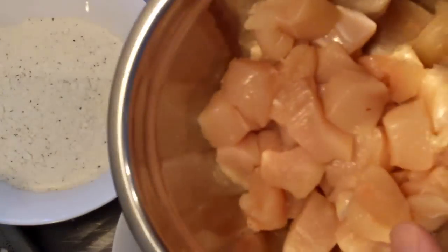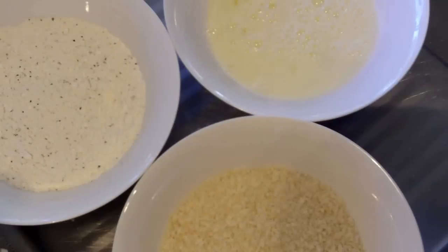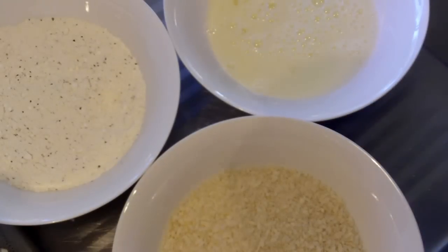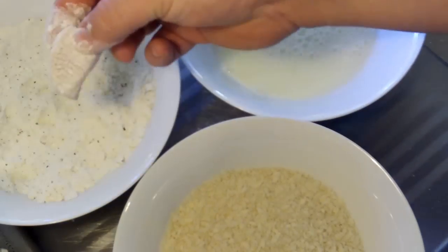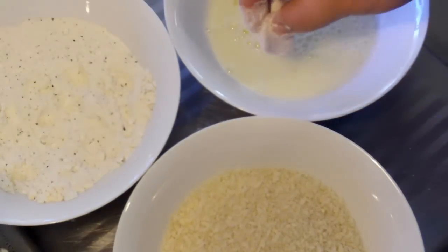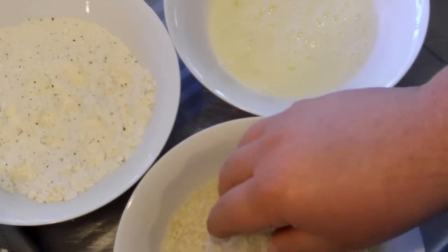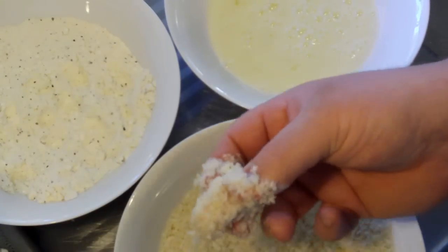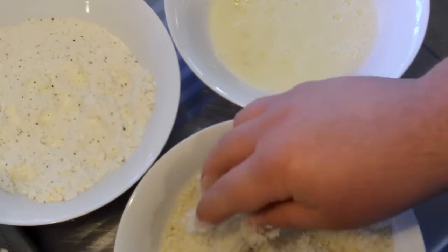I've got some chicken breasts that I've cut up into small cubes about this size. Now this part is very important — it's the secret behind getting the popcorn chicken right. Grab your chicken, coat it in the seasoned flour, then dip it into the egg white and milk mixture, then dip it into the breadcrumbs. Very importantly, after that, dip it back into the egg white mixture and then back into the breadcrumbs one more time.